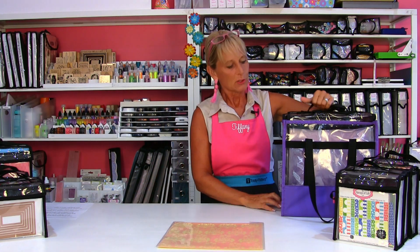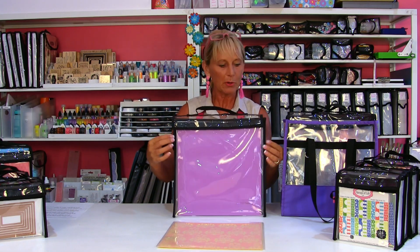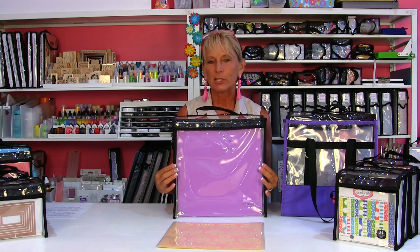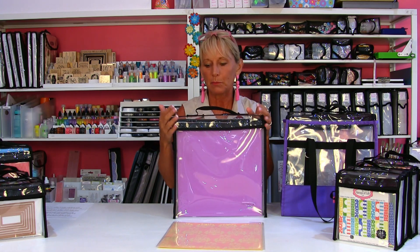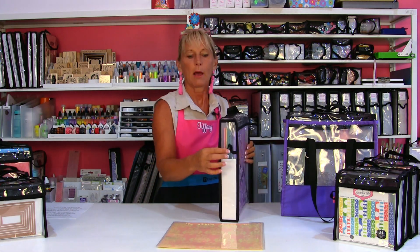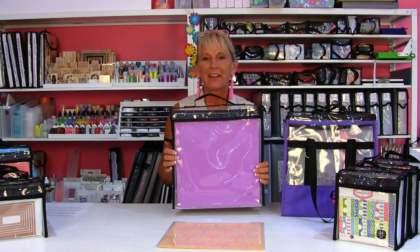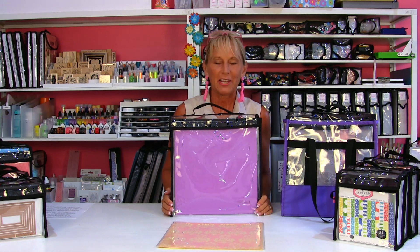I think those are all the details you need. Let me go through the interior dimensions one more time: 12 and 3/4 by 13 inches, 2 inches wide — just keep in mind there's a little trim along the edge that adds about a half inch on the outside. Handle on the side, handle on the top. You are going to love the new 12x12 Paper Taker!